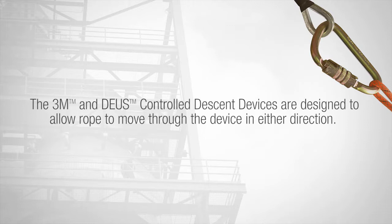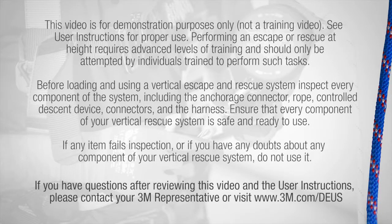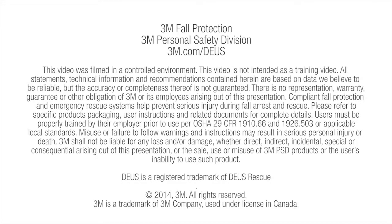The 3M and Deas controlled descent device is designed to allow rope to move through the device in either direction.